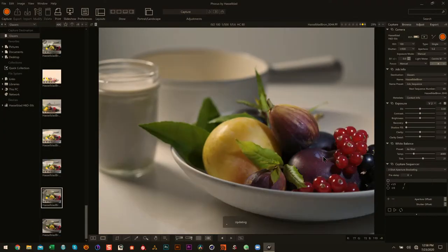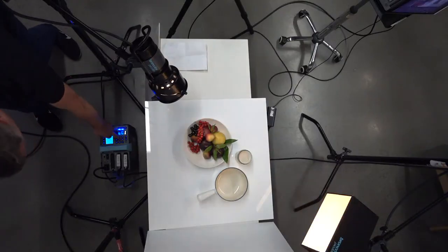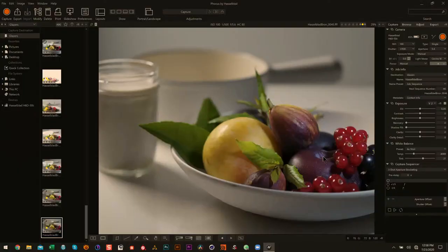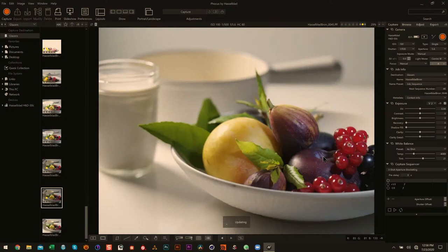Maybe it just adds that nice look. That's better. Let's kick up the Pico box by a stop and see what that gets us. That might be a little bright but we're getting there. You're getting more translucency — that's nice. That's not a bad look. That definitely looks like a window coming from the left.